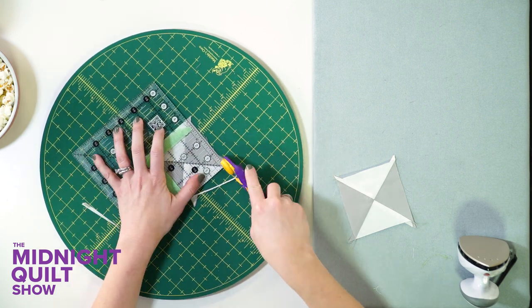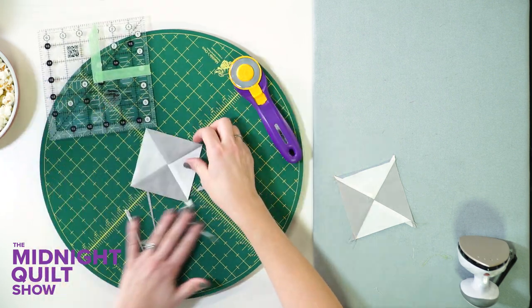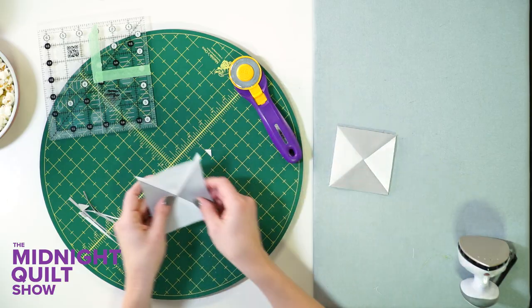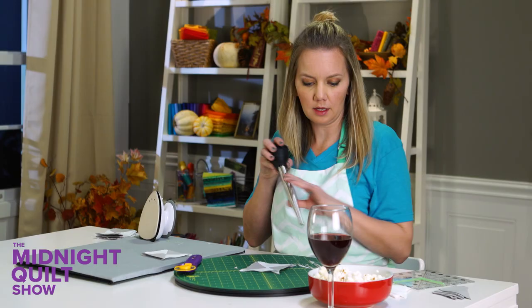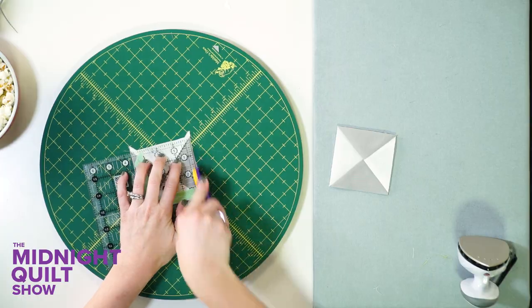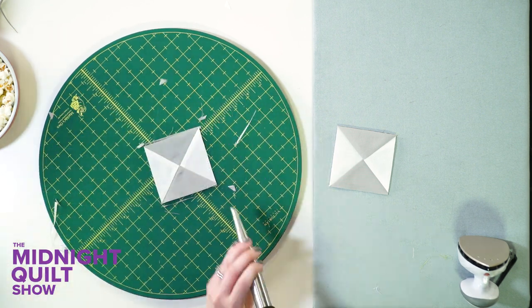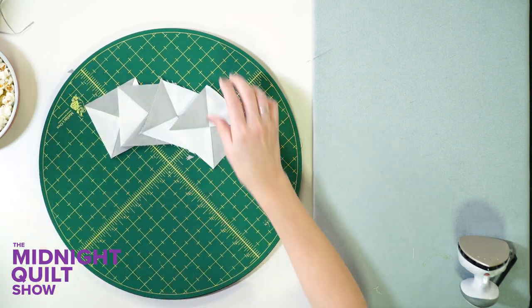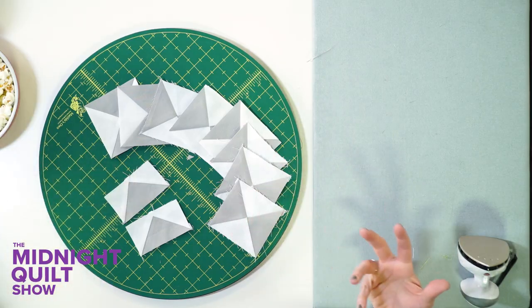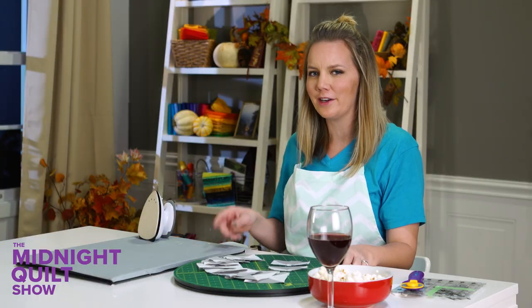I'm probably putting too much worry into this, but I want it to be perfect. The result is a nice 3½ inch square quarter square triangle. And I even made a few flying geese — I didn't show you how that comes together, but I have an episode of the Midnight Quilt Show where I did the Wallflower quilt and you can see exactly how those come together. So check that out. And I'm just sitting here feeling pretty proud of myself. Martha Stewart ain't got nothing on me.